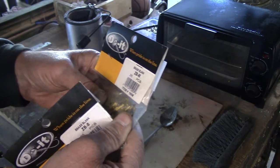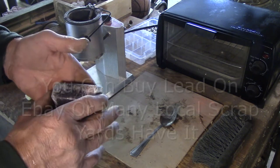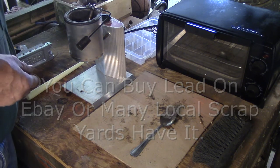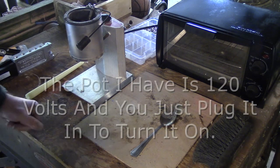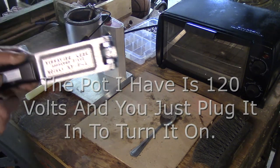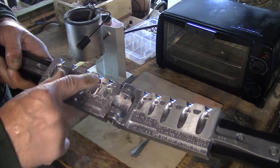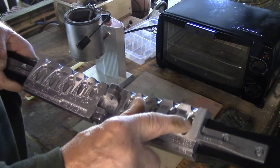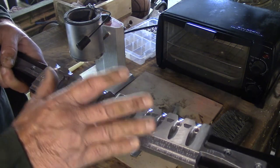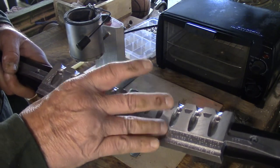My lead ingots are a pound each and my brother gave me 50 pounds. You just very carefully place them in the pot — just gently set them in and they won't take long to melt down. While we're waiting for them to melt, the next thing is to take this brand new mold and clean it up with some denatured alcohol and a Q-tip, all in and around it, so it accepts the smoke nicely and the lead releases a lot easier.